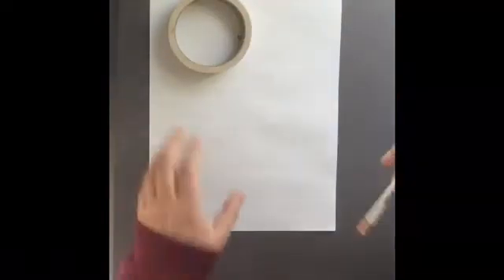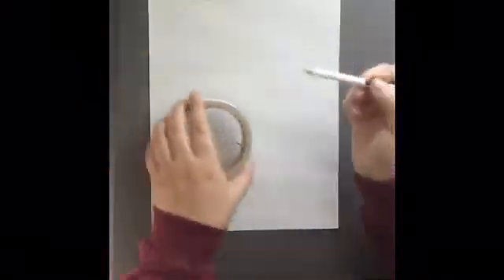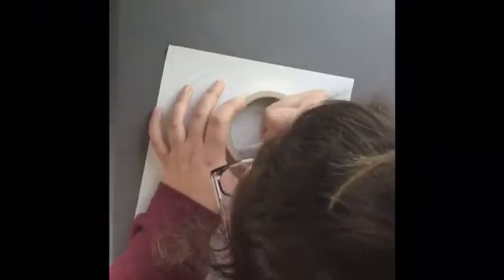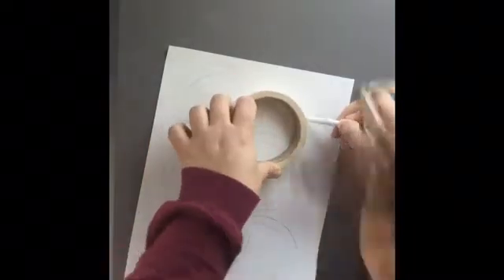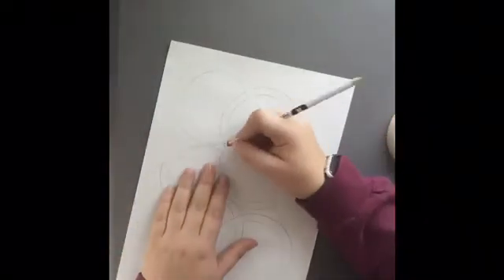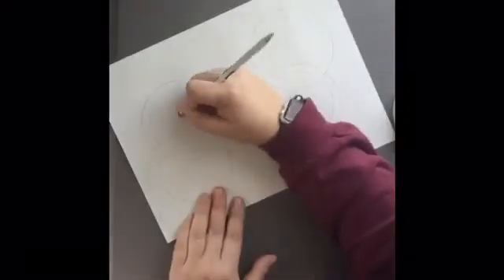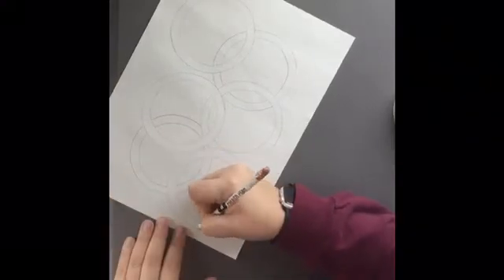To start, you're gonna take a piece of paper and your circle object. I used a rolled tape for this example — I was able to trace the inside and outside, giving me a ring-like feature. I interlocked my rings because I find it more complex and it looks cool. But you can draw all the rings first and then erase the parts where they overlap after.